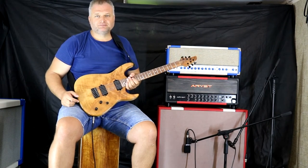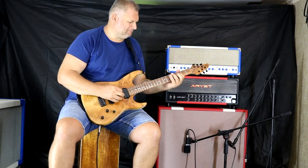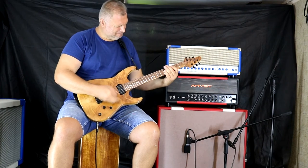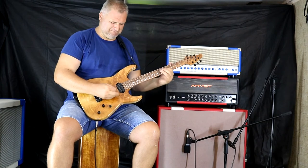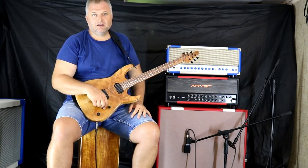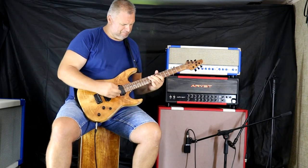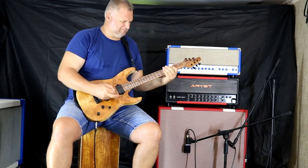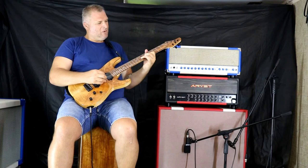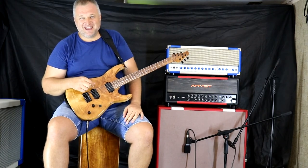I'll show you the bridge pickup with a soft drive. That's it. Have a nice day, bye-bye.